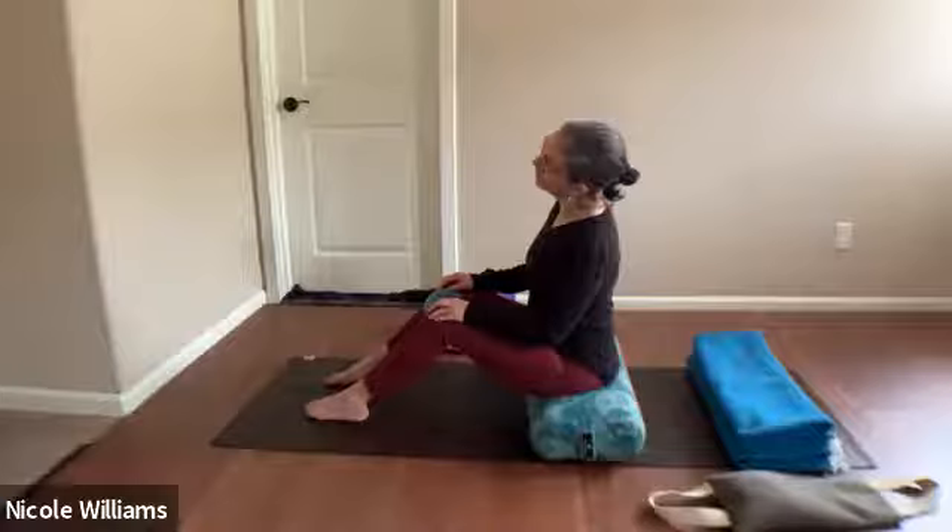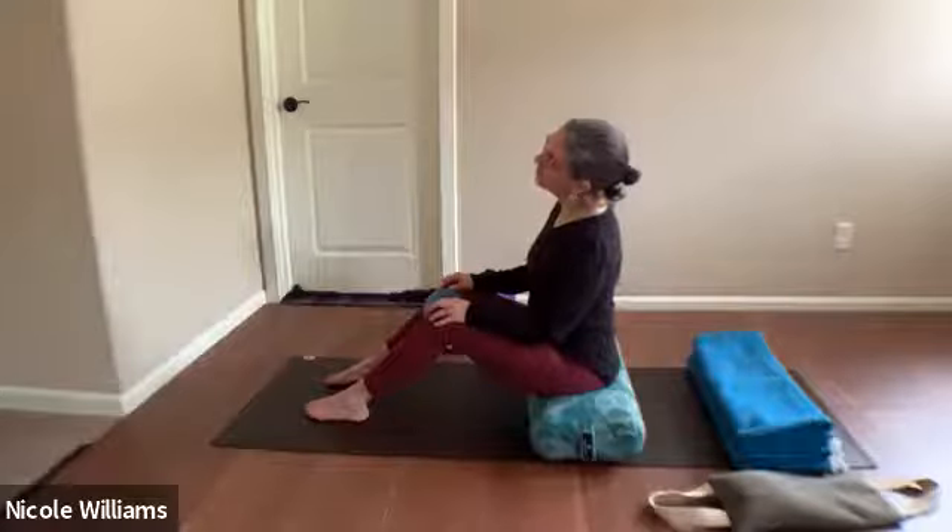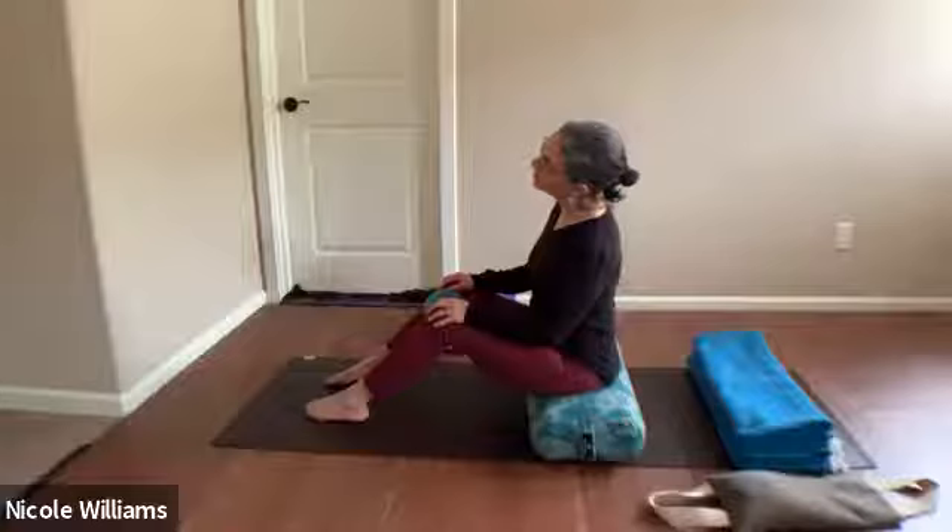Let the weight of the facial muscles relax — the looking, swallowing, and things that create tension in the face. See if you can let those relax a bit, maybe around the eyes, the nose, the jaw.